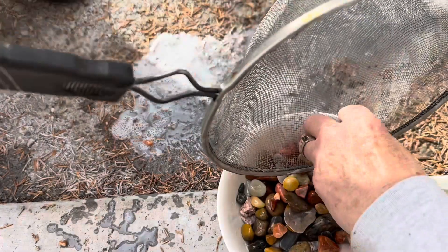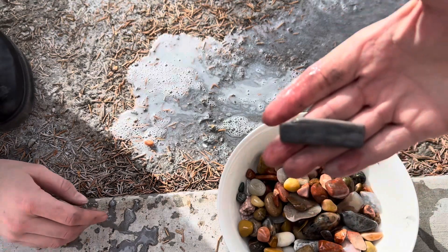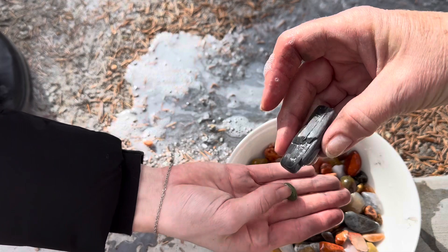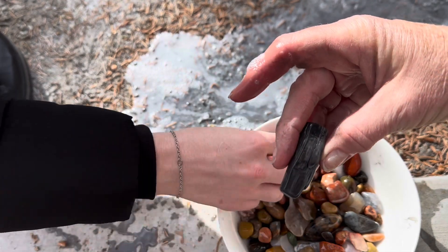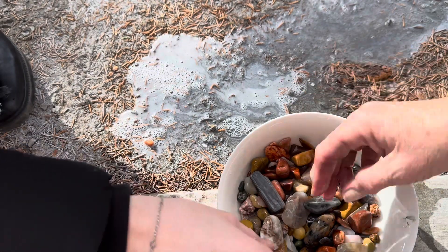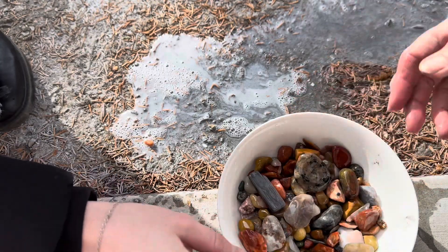These are my couple of favorite rocks, so I keep looking at them every time. There's a petrified wood right here — see how pretty it turned out? It's all done. Now, if I hadn't put this last tumble in, they wouldn't have stayed as shiny. Now when I dry them, they'll stay almost as shiny. Here's that pretty iridescent one. Aren't they beautiful?